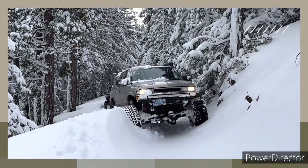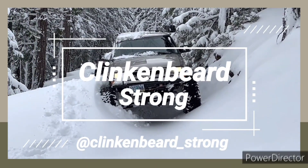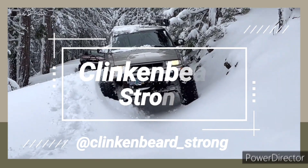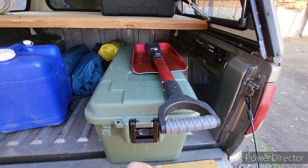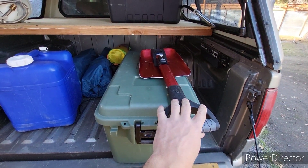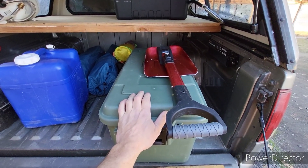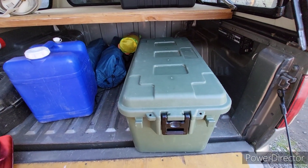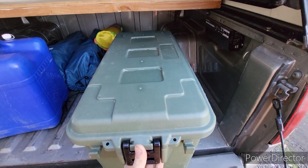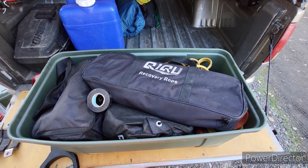Okay, let's take a look. We'll go ahead and pull this out. Now normally the shovel lives inside there, but my off-road gear is growing and I'm losing space for things like recovery gear. So at some point I'm probably going to have to figure out how to reorganize this, but let's go ahead and take a look. So here we go. This is the off-road bin.